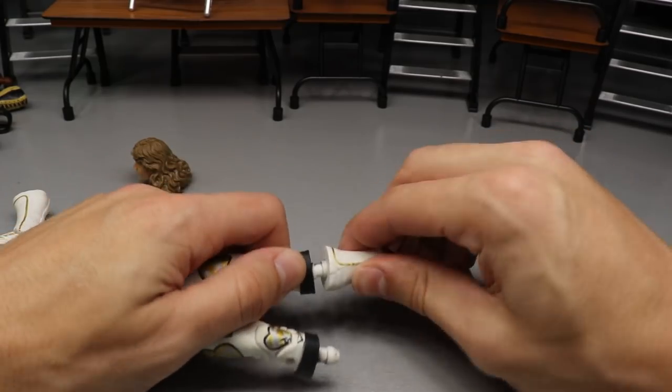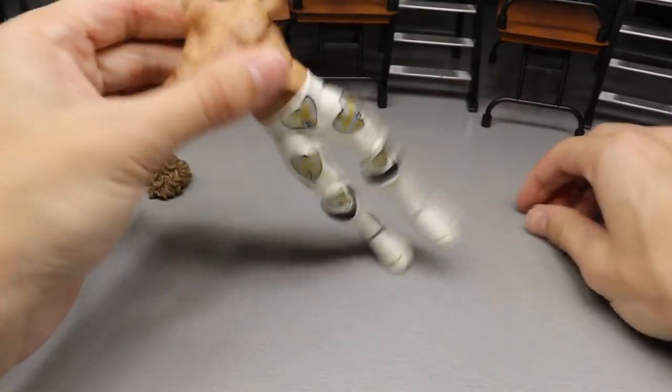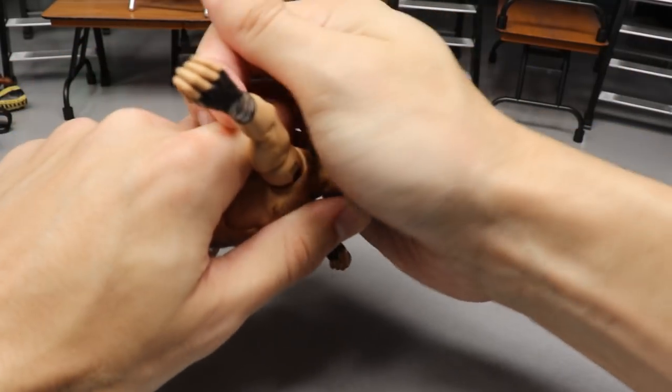Moving on to Shawn Michaels. Can he complete the trifecta? One kick pad, other kick pad — got it. Moving on to the arms — got that one arm, flipping him around to the other arm. This is magical. If we get the head sculpt on, it's completed. And we got it! That was excellent. We did all of that in a matter of — somebody look at the time on that. Our fantasy attire Daniel Bryan, fantasy attire Shawn Michaels, and fix-up Daniel Bryan all coming together.